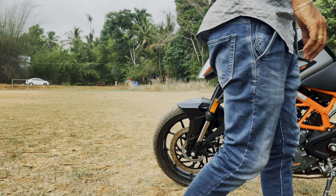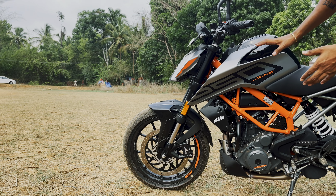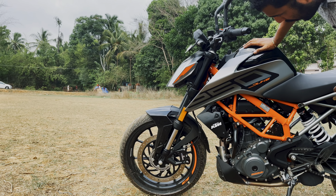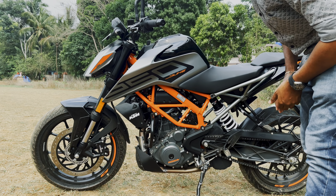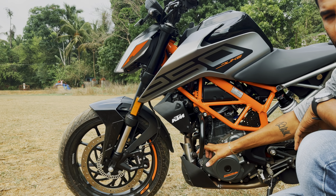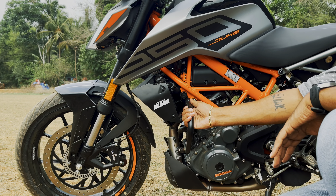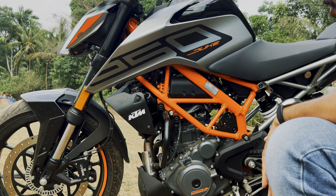The suspension has USD forks up front. There is a reflector on the side of the tire. The tire spec is 170mm. The alloy wheels come with dual-channel ABS.